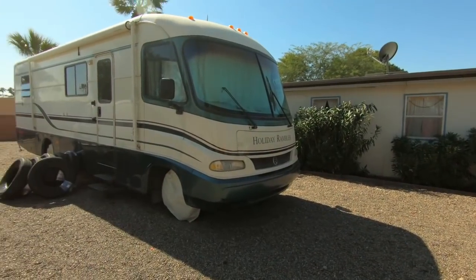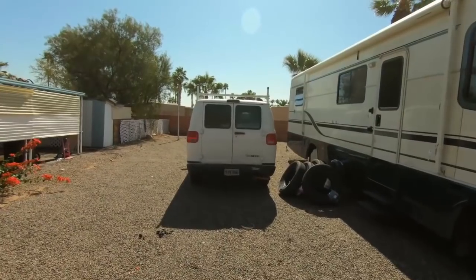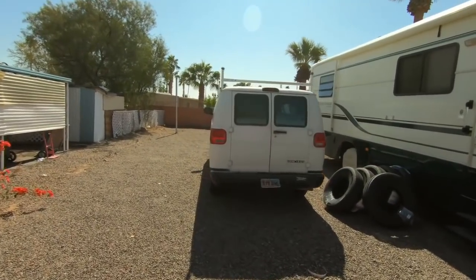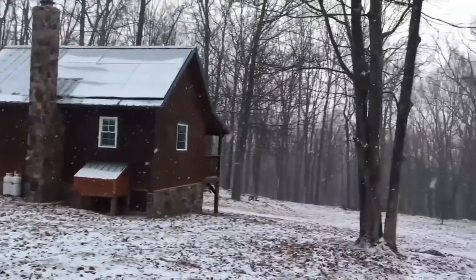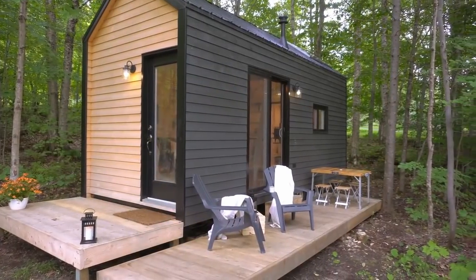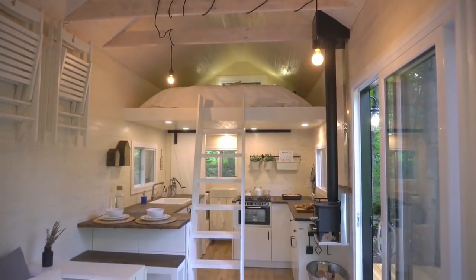Whether you have plans to take your RV living off-grid, or dreams to build out an off-grid bug-out van to go hang out in the desert, daydreaming about living in an off-grid cabin out in the woods, or you're a minimalist that loves the idea of living in a tiny house disconnected from the grid.